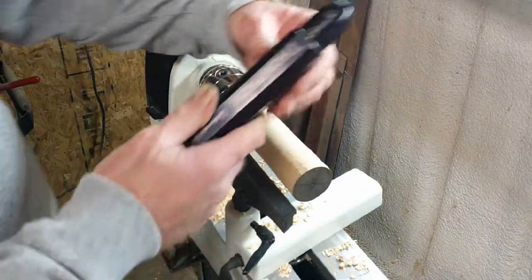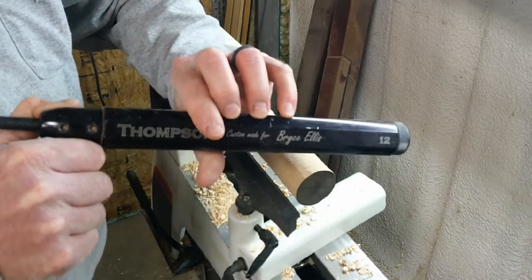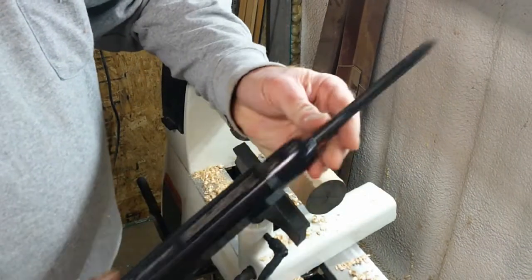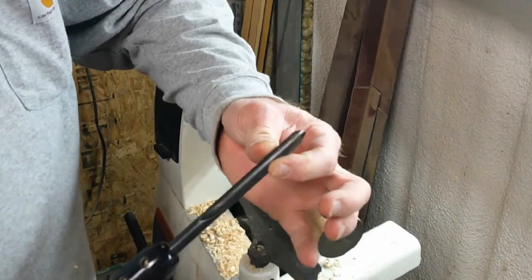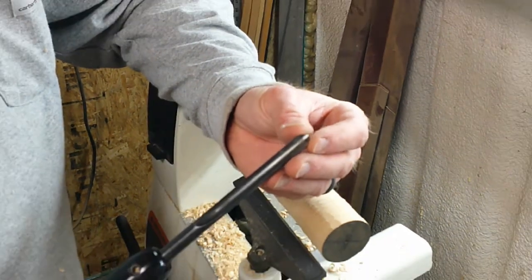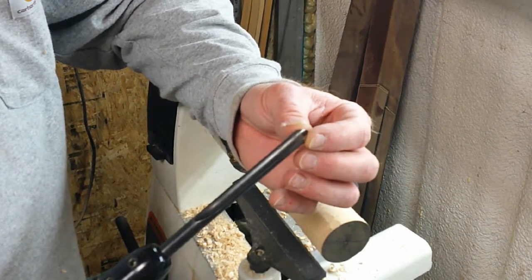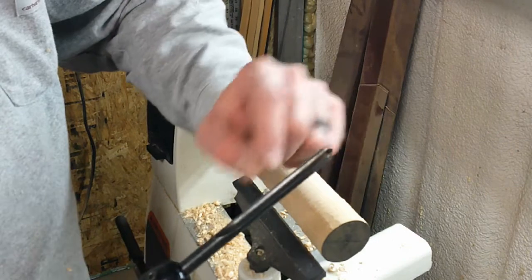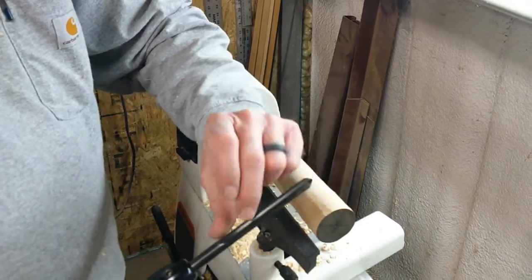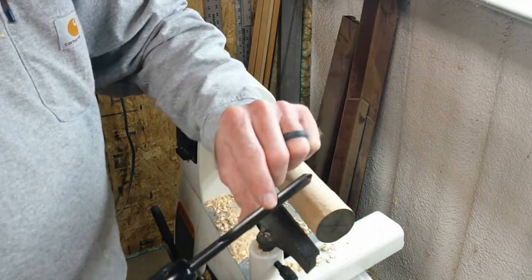The other tools we use are Thompson travel kits. They're a three-eighths kit with a spindle gouge — this is the medium flute depth. They have a bowl gouge, a three-eighths bowl gouge with a deep V-groove flute. Then the detail gouge has a really shallow flute. This ground-out area here is our flute.